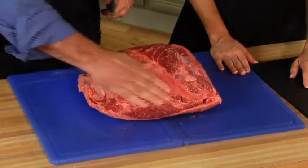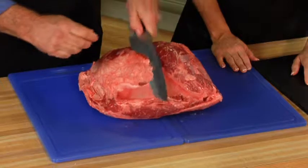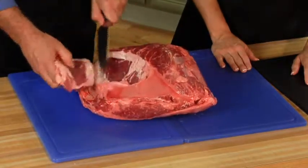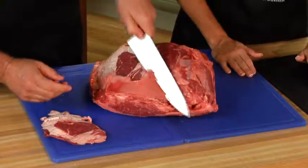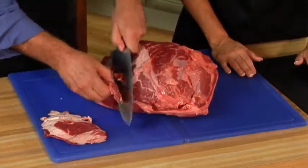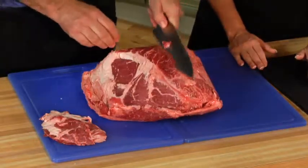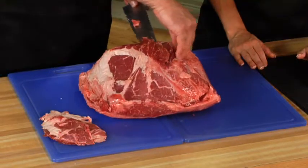The first thing you're going to want to do is remove this fat and some of this silver skin. So you would just take your knife and go down. If you get a little meat on that fat, that's okay. Now this is typical for this type of meat. The top sirloin is a nice piece of meat — it makes some nice steaks that you can grill. Now this piece here can be a little tough, so you may want to take a little bit of this off.